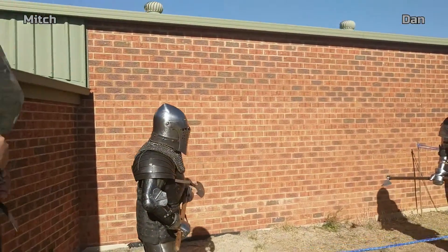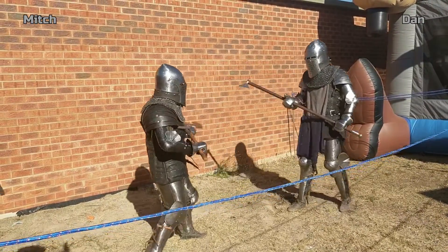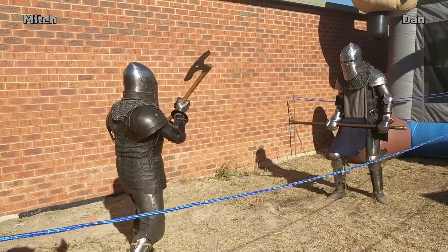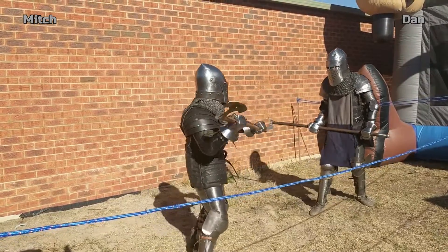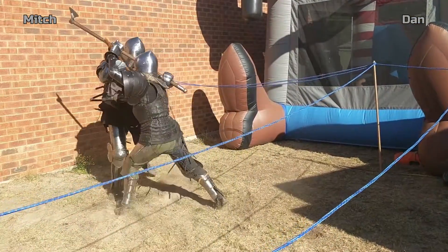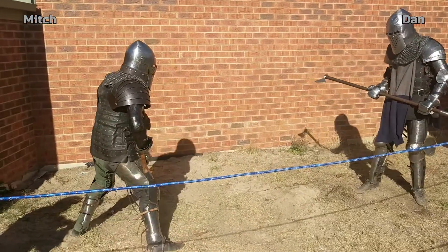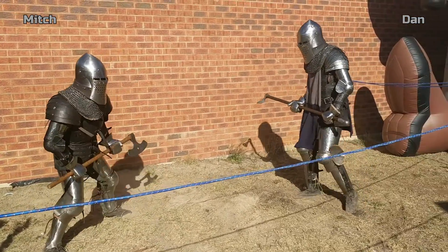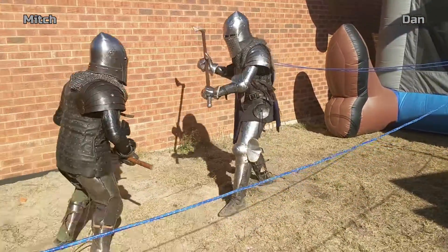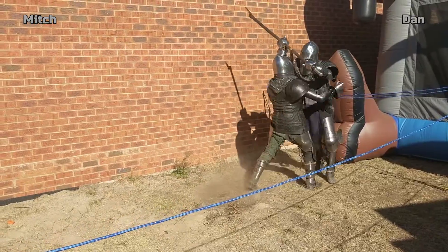All right, let's try this again. Gentlemen, ready? Lay on! Now one of the things with this sport is you will see these guys are hitting each other really quite hard out there, going as hard as you can and hitting your opponent as hard as you can, and afterwards you are the best of friends. Whoa, nice swing! Now at Daniel's recent wedding, Mitch here was his best man, so you can tell they're good friends.